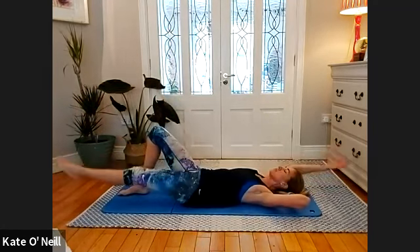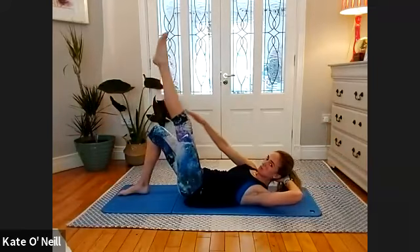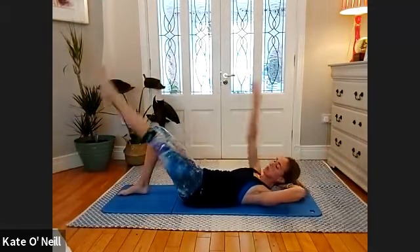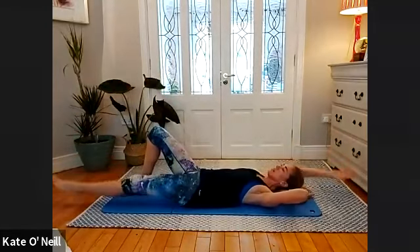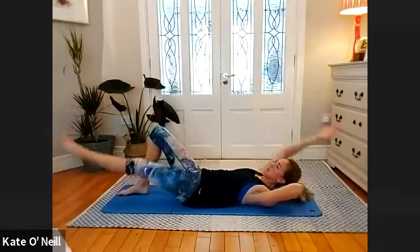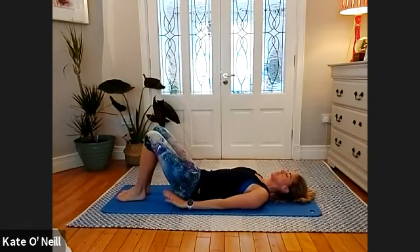Lower back... halfway... three, two, and one. Lovely stuff — place the leg down, rest your head down, bring your hands down by your sides. Take a breath in, and on the exhale roll through imprint. Make sure your head is secure — something under your neck if you need it — and bring the legs to tabletop.